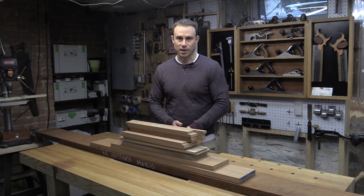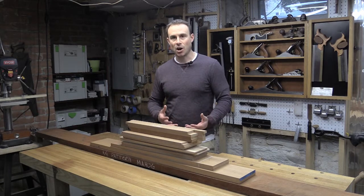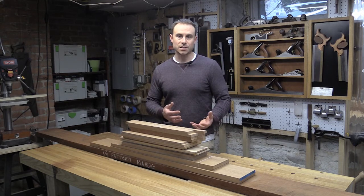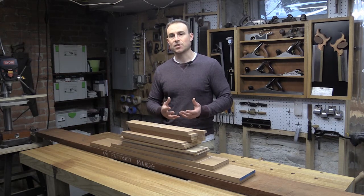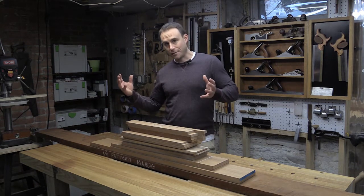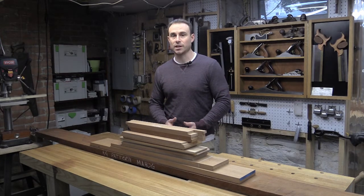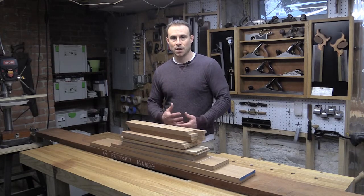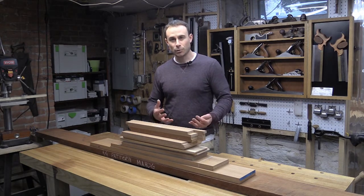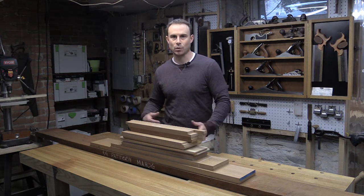I have an upcoming project that's a commission intended to be a genuine mahogany sideboard, and it's going to incorporate drawers with dovetails, cabinets with doors, and a lot of curves. I felt a little intimidated just diving right back into the shop and taking on such a complex project, especially using fairly expensive materials.